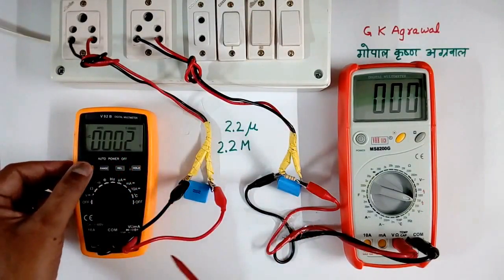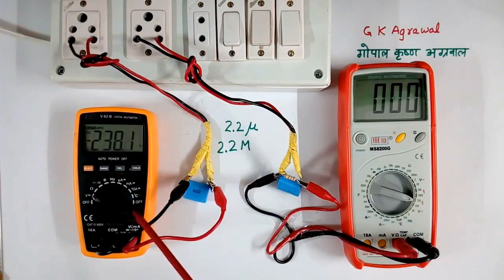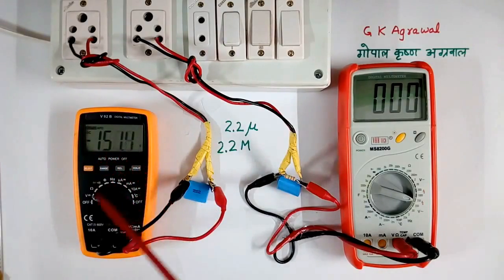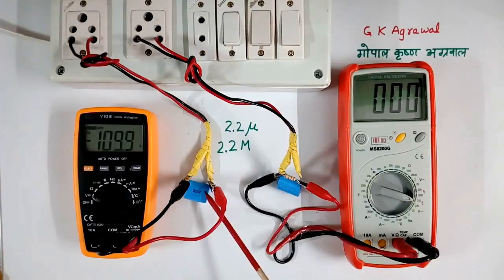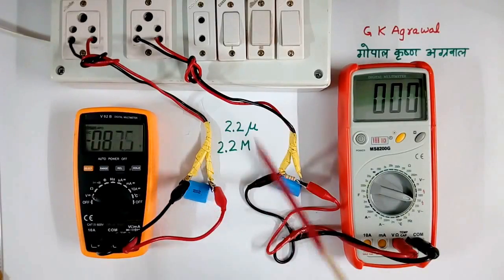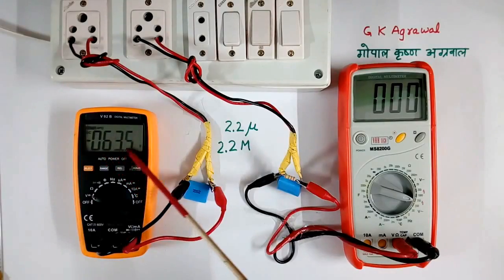Now AC is not reading. I will select DC. Now 230 volt, 220 volt — so DC voltage is coming across this. And this voltage is coming down slowly. That is because of this multimeter resistor. If the multimeter is not there, this capacitor will remain charged and will give a shock if somebody touches it, even after switching off. It is discharging very slowly because of the high value resistance.